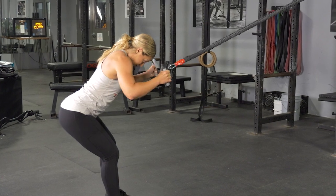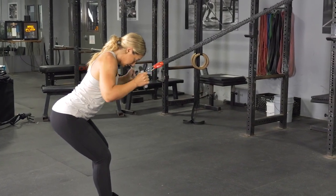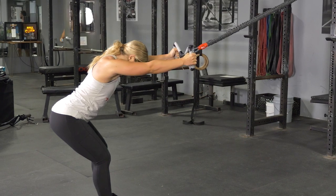Lean down until your body is in line with the angle of the band. From this position, squeeze your shoulder blades down and back.